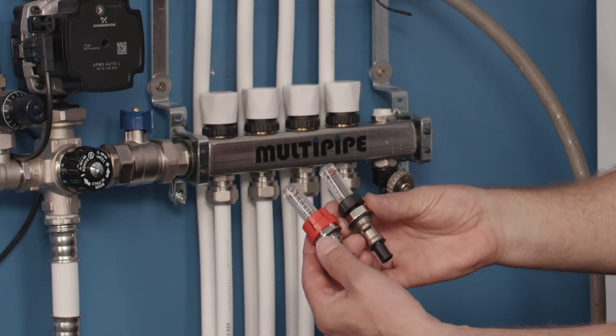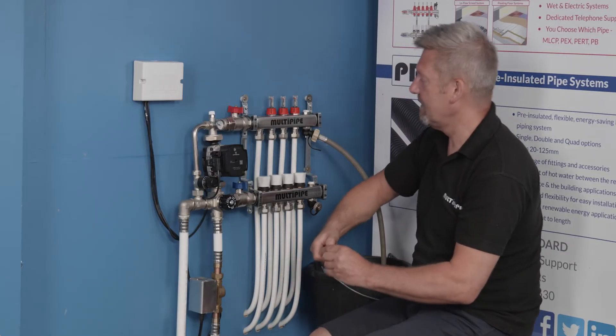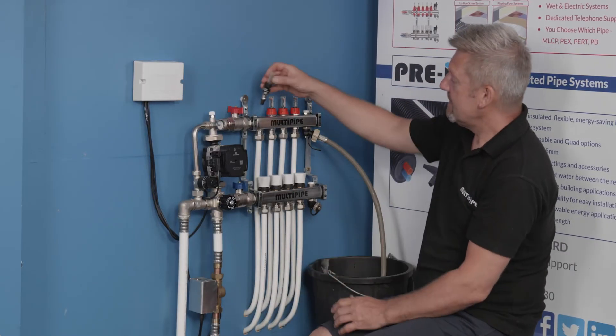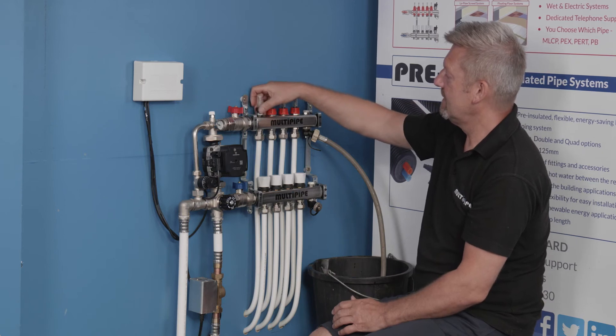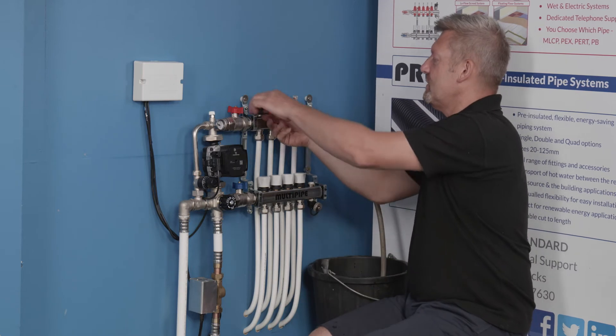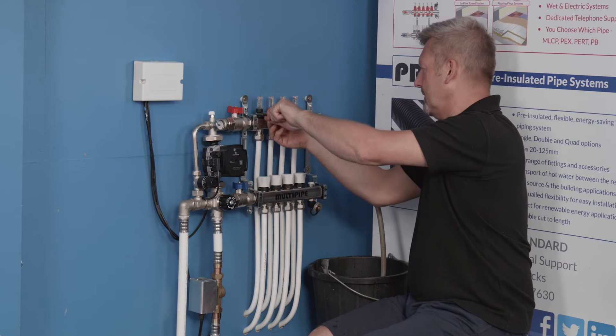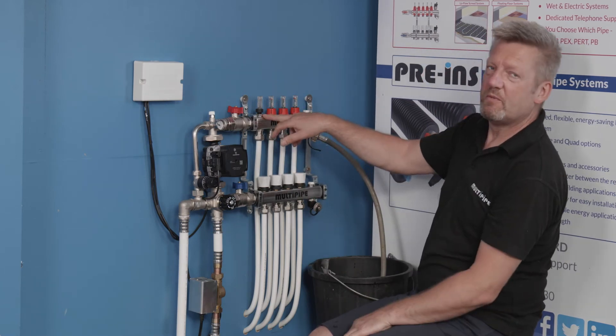Make sure your replacement is the same type — in this case the same MultiPipe unit. Then just reinstate the new flow meter and tighten it up with a spanner, nipping it up to the manifold.